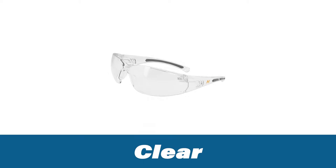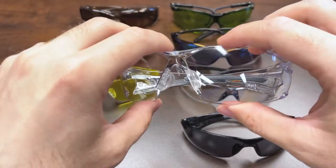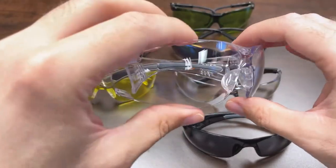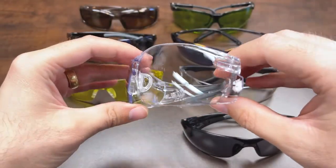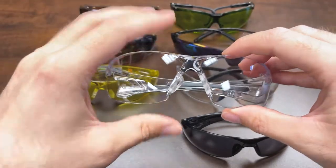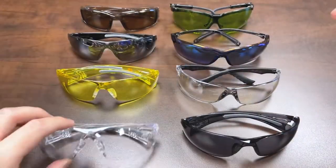Clear lens is essentially your most basic type found in any safety eyewear. This is good primarily for indoor use — when you have no need for any light filtration, additional protection, or contrast enhancement, clear is the way to go. It's also typically the most affordable option you'll find on the market.